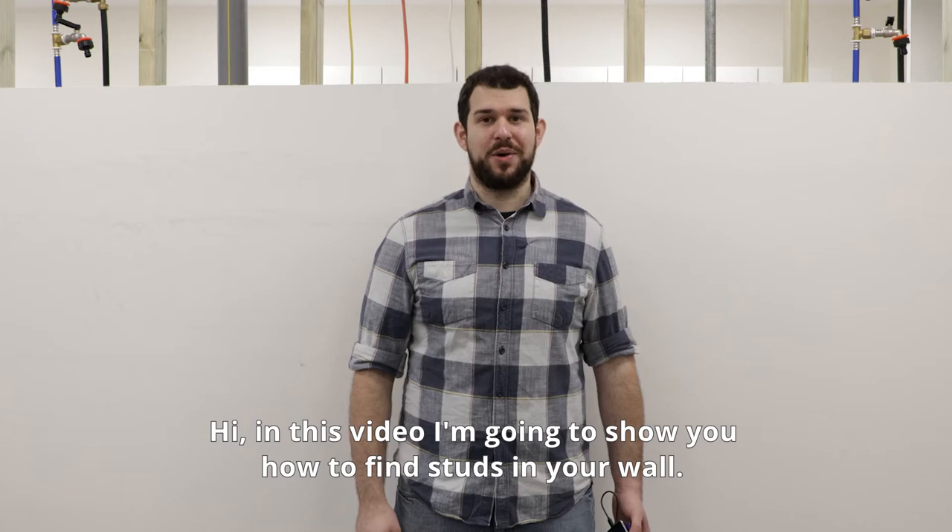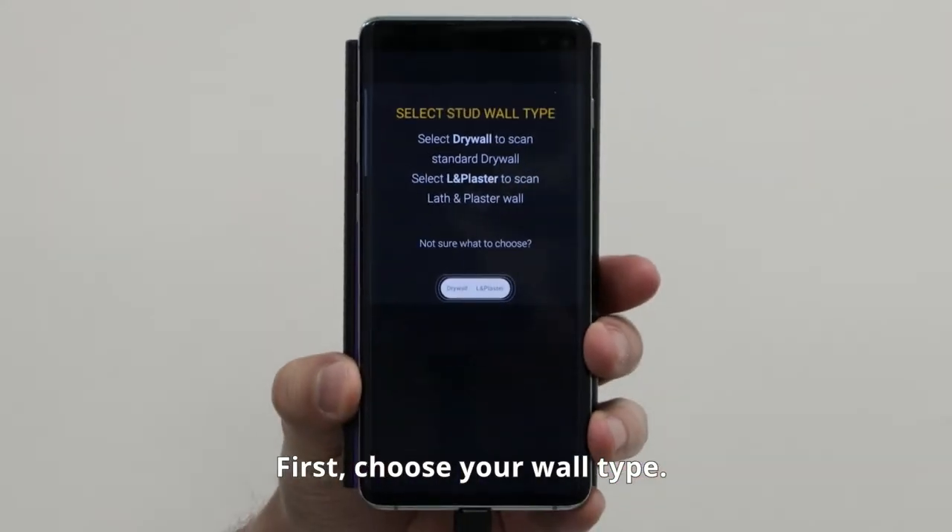Hi, in this video I'm going to show you how to find studs in your wall. First, choose your wall type. Here it's drywall.